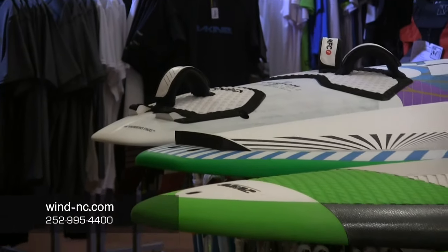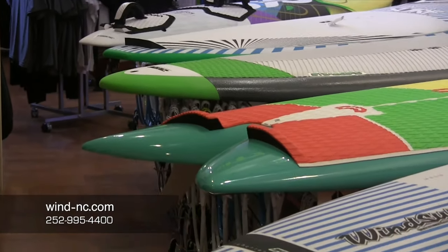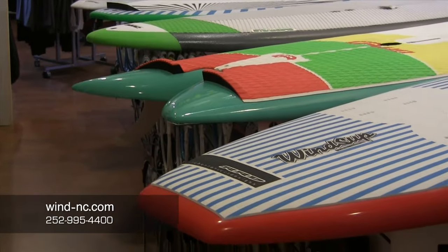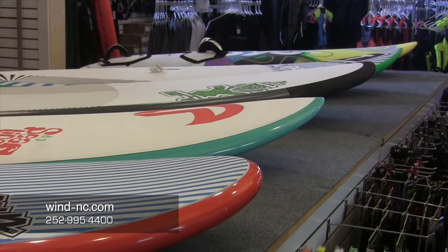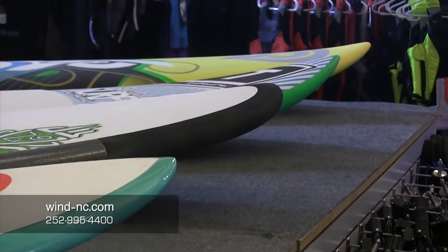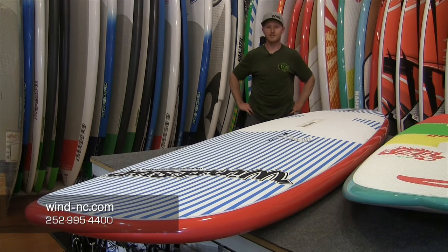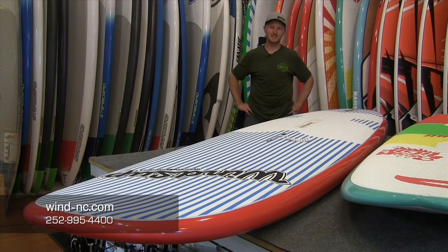There are a lot of different board choices for this genre of sailing and they all have their strengths and their weaknesses. I was just going to show you a couple of the boards that we have here. We have most of these available in our rental fleet so you can try them if you make it to Hatteras, or you can just see which ones fit the bill for your particular situation and pull the trigger — we'll send it right to you.